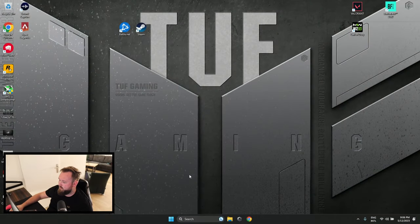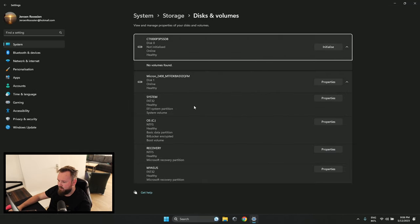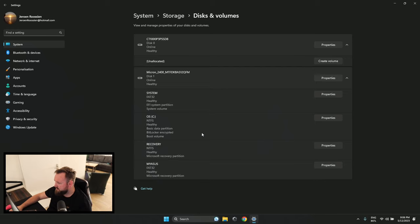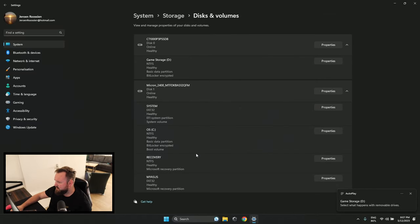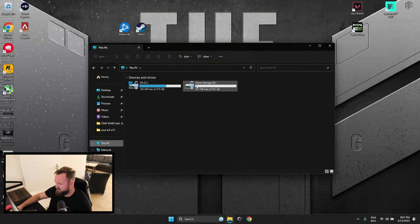So once you have everything installed, you want to go to format a volume and it's going to recognize it. We're going to select initialize and partition table, initialize, create a volume. We're going to use a game storage file system like that, format. And it should be done in a second. Now we have an extra one terabyte of storage for all of our games.